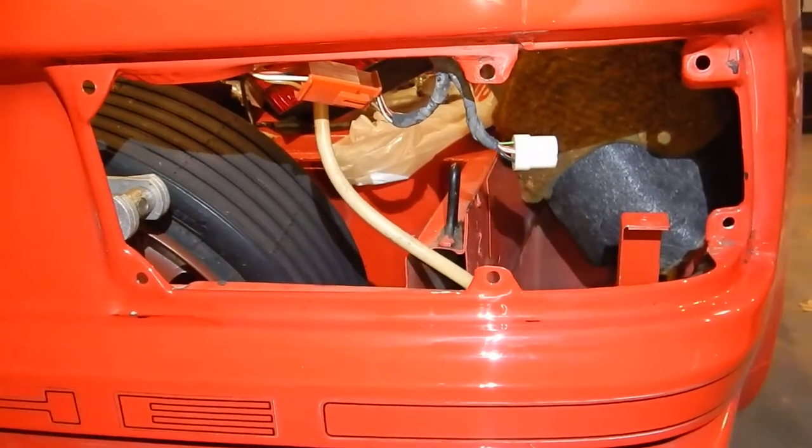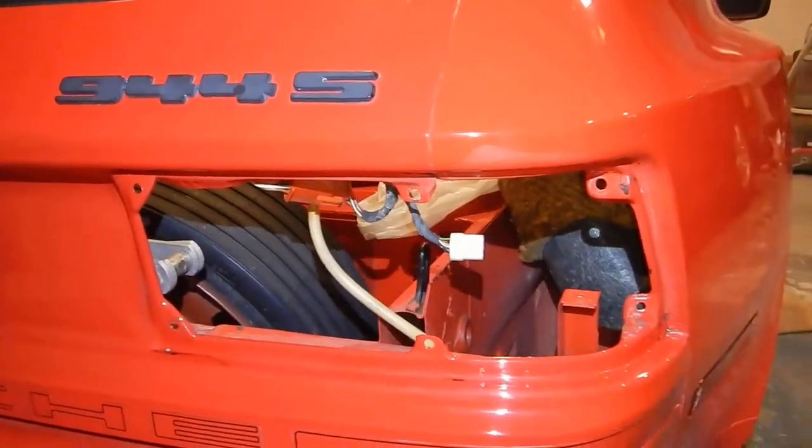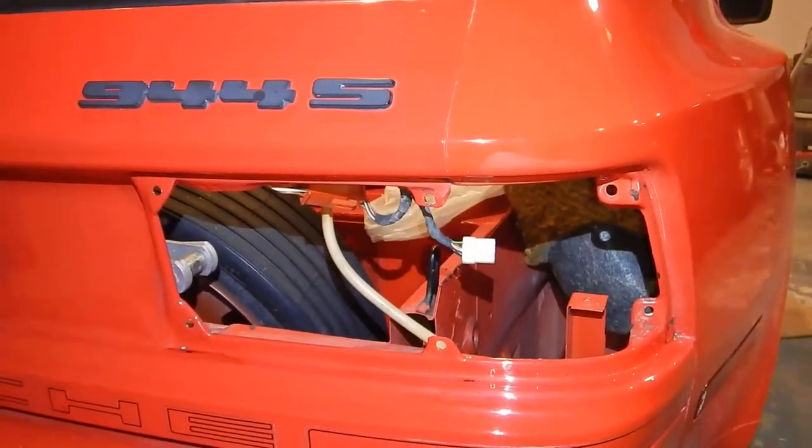It gets down into the spare tire well as well. This car has been garage kept for 28 of its 30 years and there's no issues with rust whatsoever, but I wanted to replace all the bulbs and thought I might as well put some new seals on too.